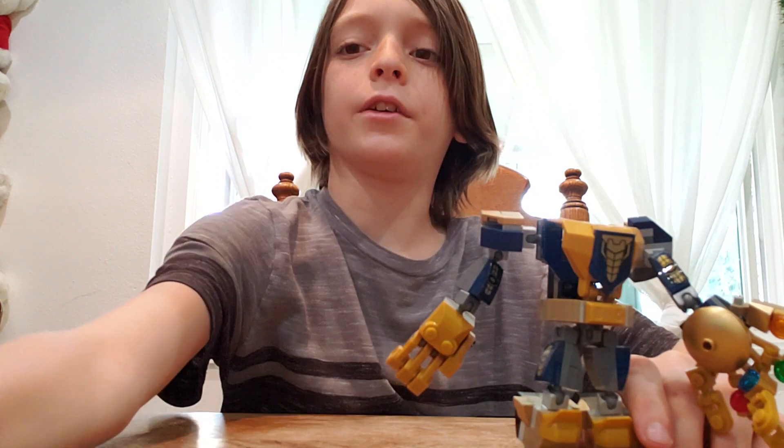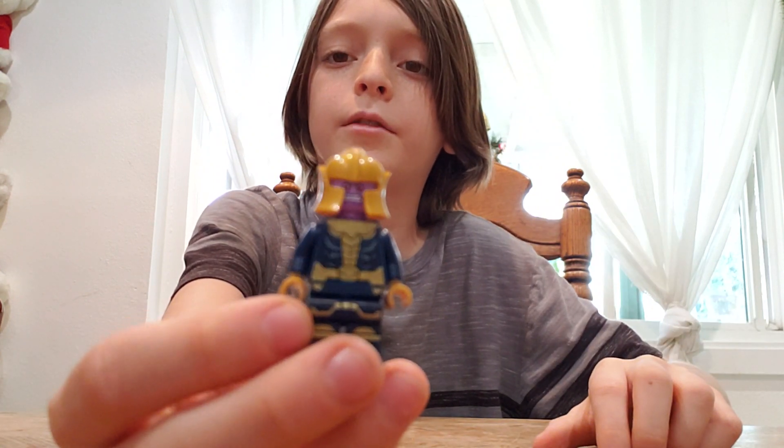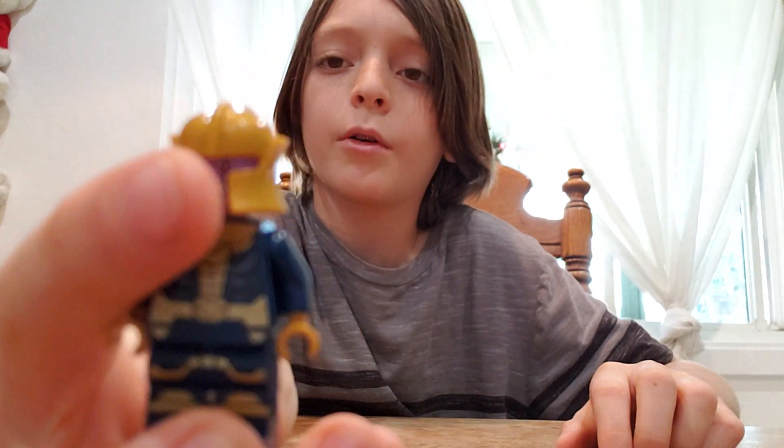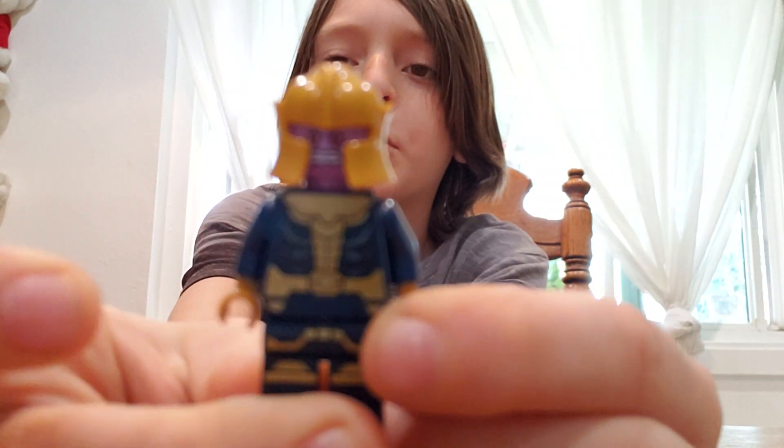Now I'll show you the minifigure. This is the minifigure. He has a golden helmet, and his face is purple.